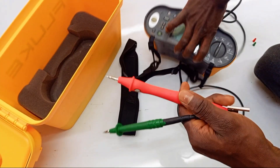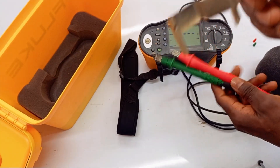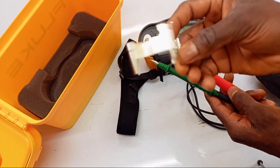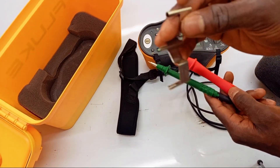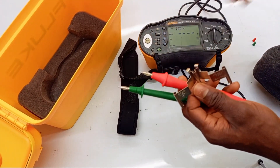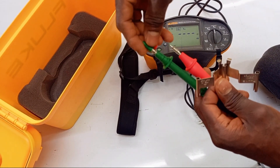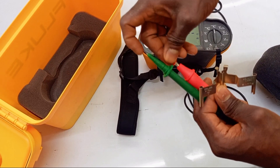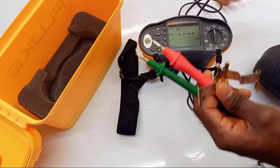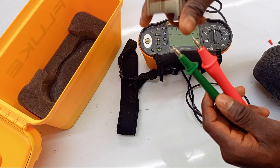After plugging in your test leads, Fluke has something called a zero adapter. It's just a piece of metal, and you can basically use any other piece of metal, but it's good to use this one if you have it. It allows you to connect your two leads without having to hold them against each other. You just plug the two test leads into the two ends of the adapter. You only need two cables when doing dead testing for continuity or resistance testing.